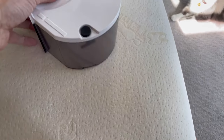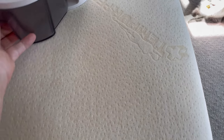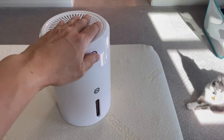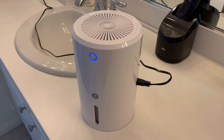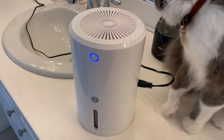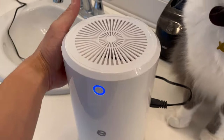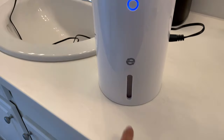You just have to push it and that's it, it's on. Put it back, and then turn it back on. I plugged it in just to test the noise — it's pretty quiet. It's sucking air through here and it should collect water here.